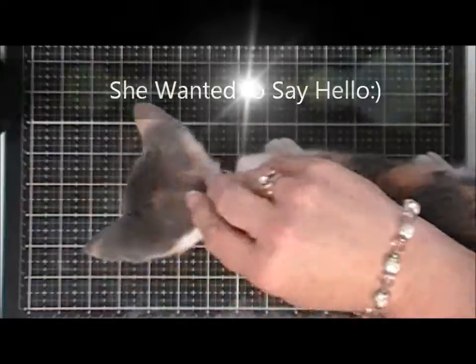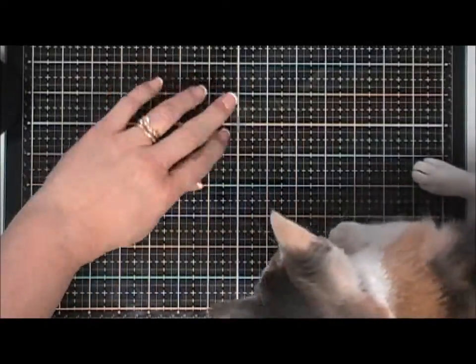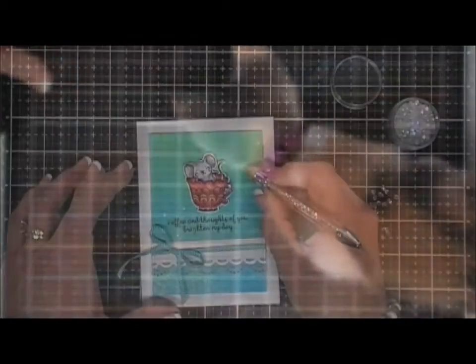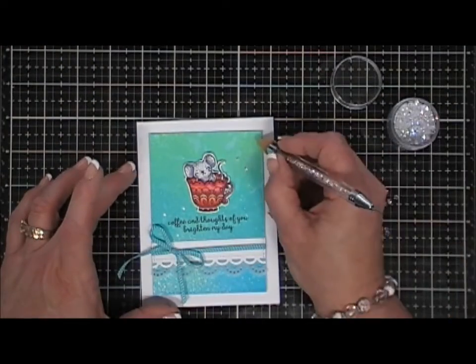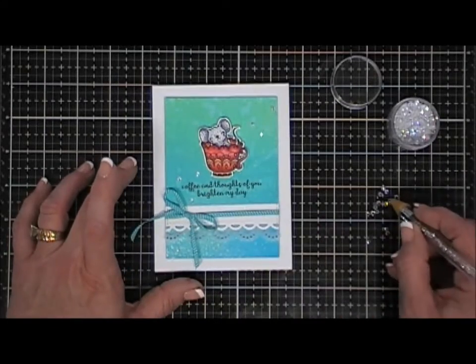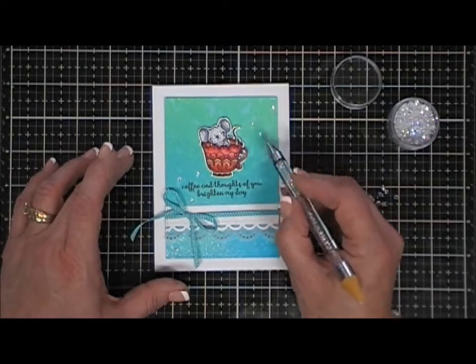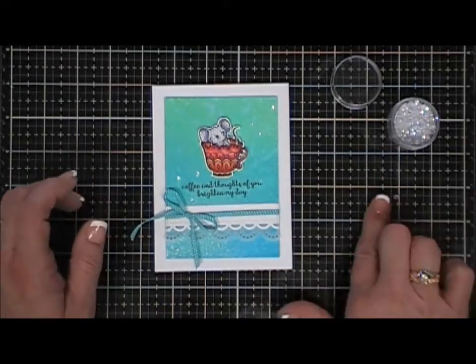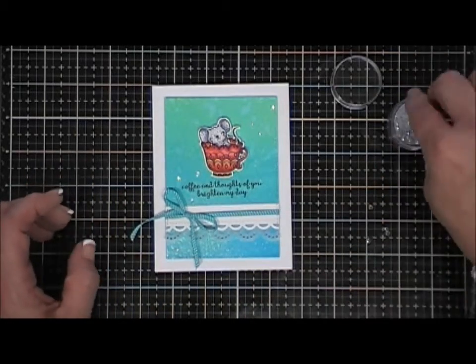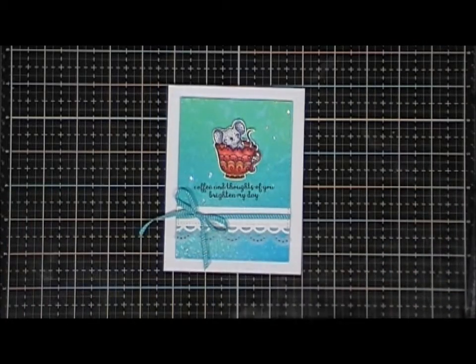For the finishing touches, I'm going to add a few little clear sequins around my card and that finishes off my card for today! I hope this gives you an idea of what to do with those cute little coffee stamps. Links are in the description area if you're interested. I wish you a wonderful lovely day and I hope your Monday is off to a great start. Thanks for stopping by and we'll see you again soon. Bye!